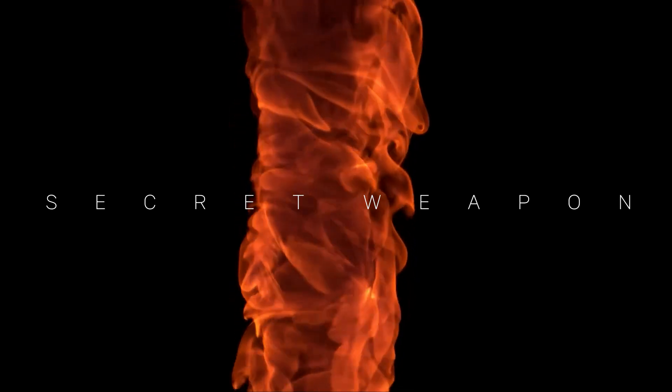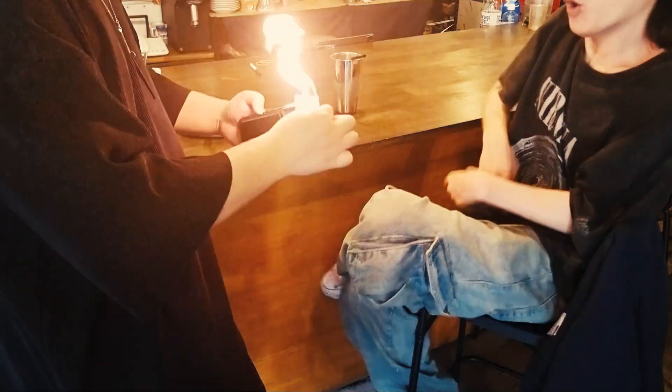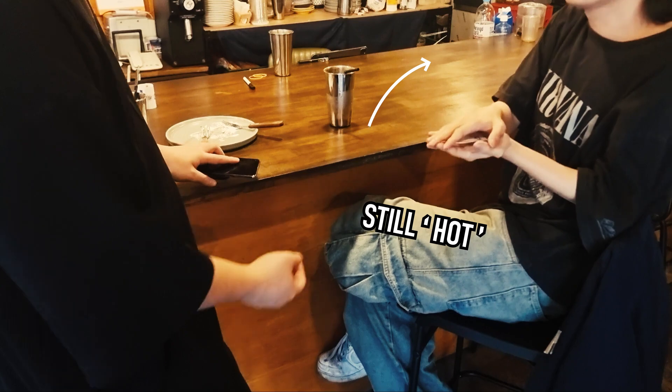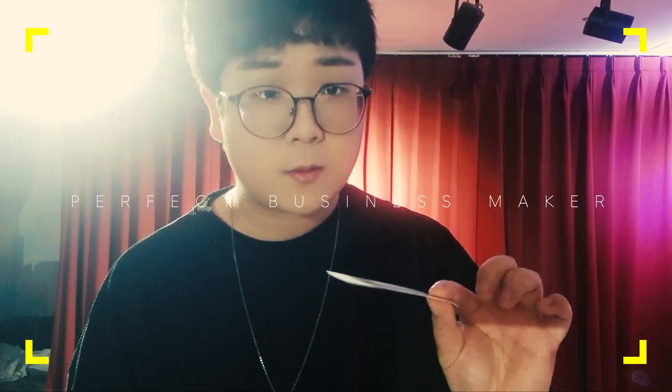This is the hottest secret weapon for workers. Handing out the flaming hot business card, and after the flame is off, they can even feel that it's still working. Your spectator will never forget that moment, and they will call you back for the business.